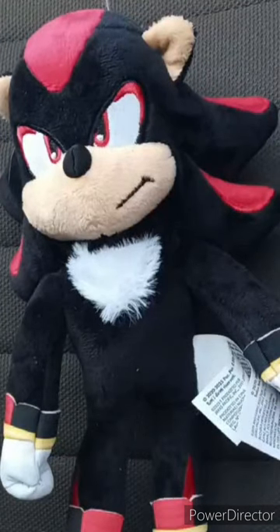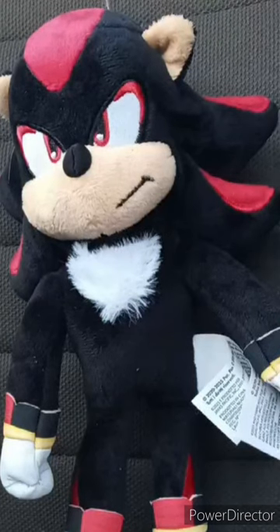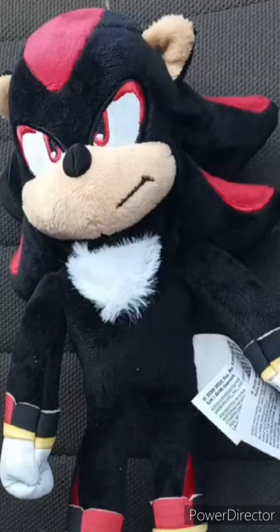I had to move the camera a bit because it looks like I was zooming in, but I wasn't. So this plushie is going to get a hundred out of a hundred. I hope you guys like, comment, subscribe.